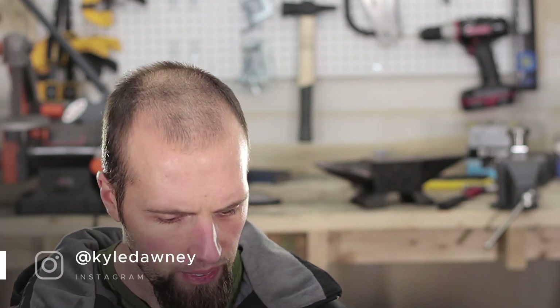All right guys, what's up? It's Kyle and today we're going to be continuing on from the video where I started doing the Viking style helmet. We're going to do Part 2 now where we're going to start to put it all together. In the first video we got everything kind of cut out and shaped roughly, but nothing was riveted together, so we're going to start to rivet things together.